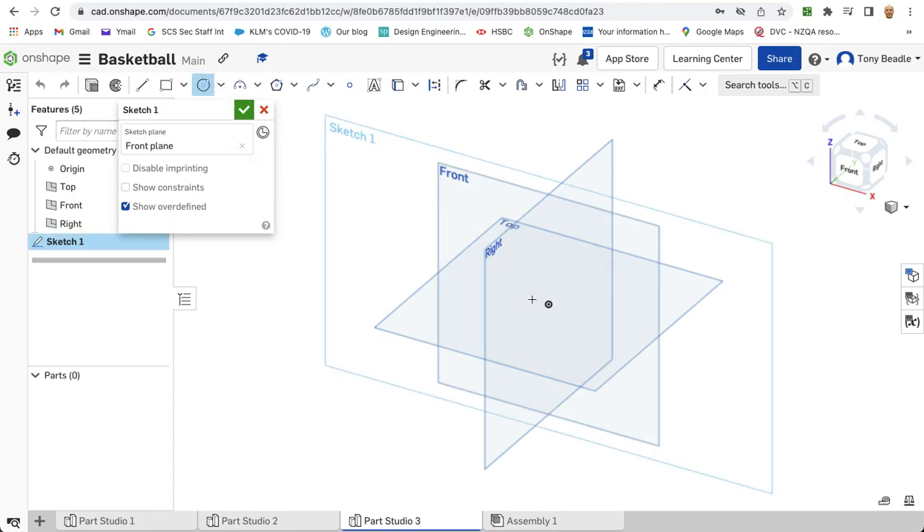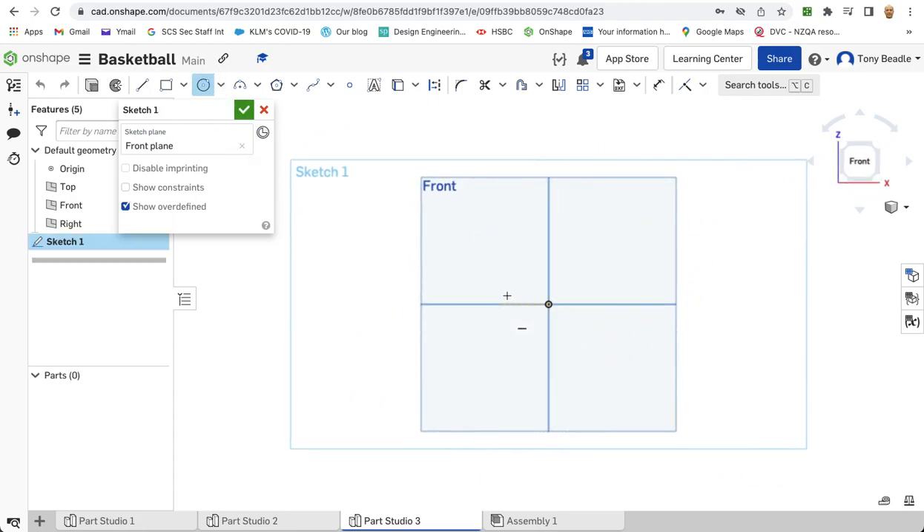Then I need a circle drawing tool. Make sure I'm looking straight at the work plane. Start from the centre, drag out a circle of 50 diameter. Then take a line, make a vertical line coming through it, through the centre. Then take your scissors and chop off half of the circle, leaving a semi-circle.